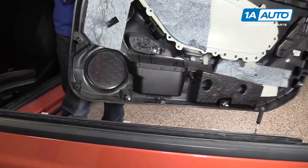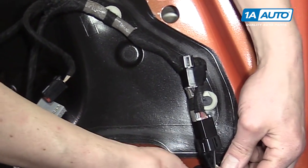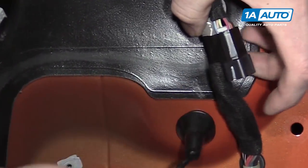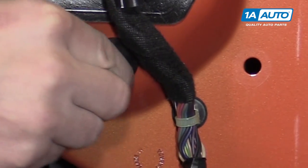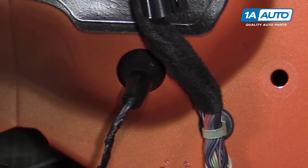Now your door panel is free. If you have a power mirror, it's going to have a connector right here above the speaker. You'll pull the tab on it, pull that out, and then you'll see a rubber grommet that you have to push through the door frame. If you just squeeze the edges, you should be able to pop it in like that.